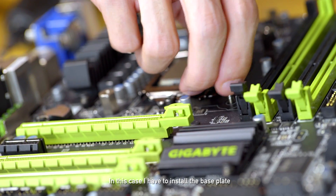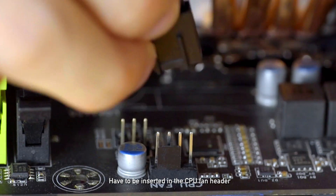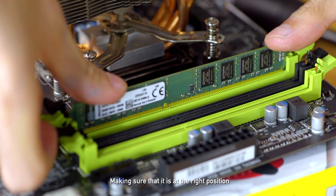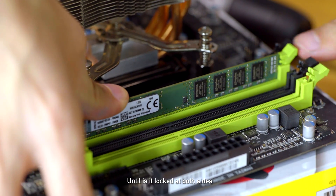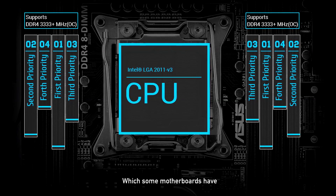In this case, I have to install the base plate before installing the heatsink and fan. Do note the fan 4-pin connectors have to be inserted in the CPU fan header for your PC to run. Next is the RAM — making sure that it's in the right position, push down on both ends till it's locked at both sides. And if you have a dual RAM kit, do put it in the first priority slot, which some motherboards have.